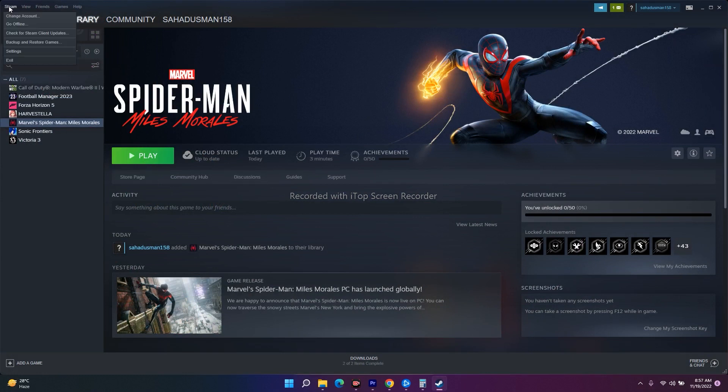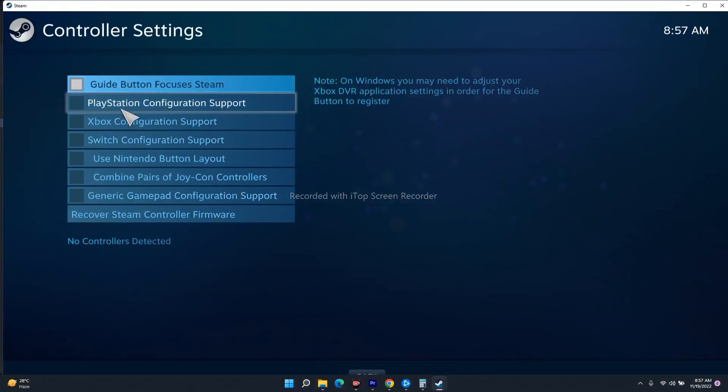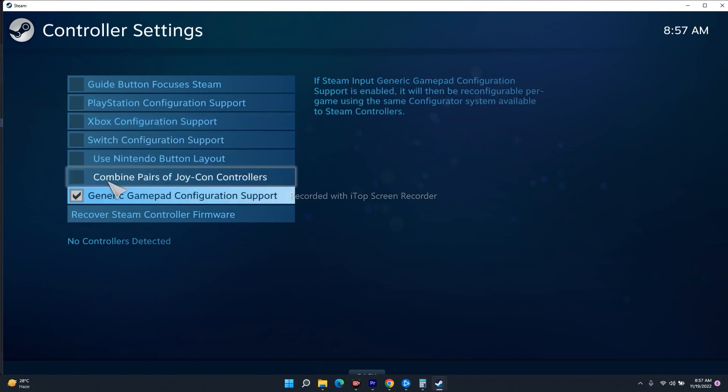The next step is to configure the controller in Steam. Go to the top of the Steam client, click on Settings, then select Controller, and click on General Controller Settings. From here, if you're playing on PlayStation, check the PlayStation configuration option; if you're on Xbox, check that one instead.